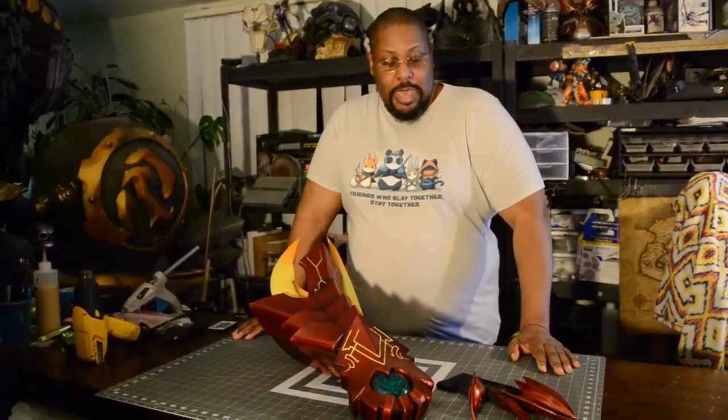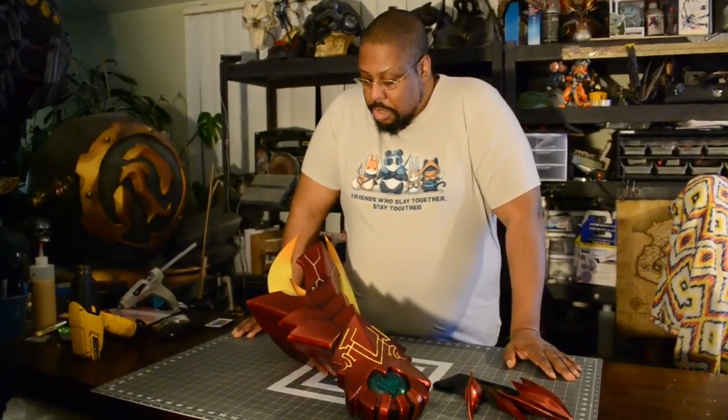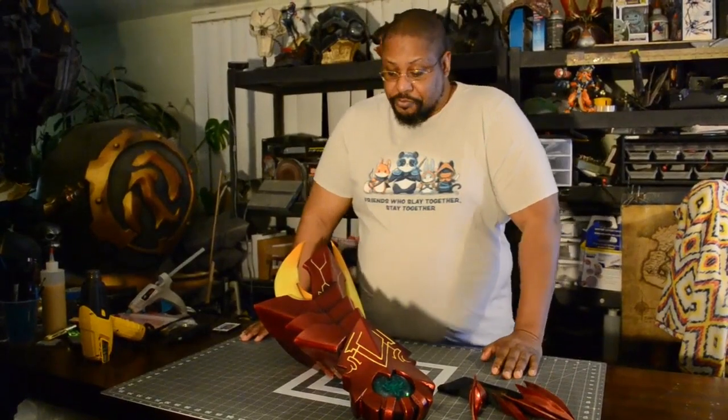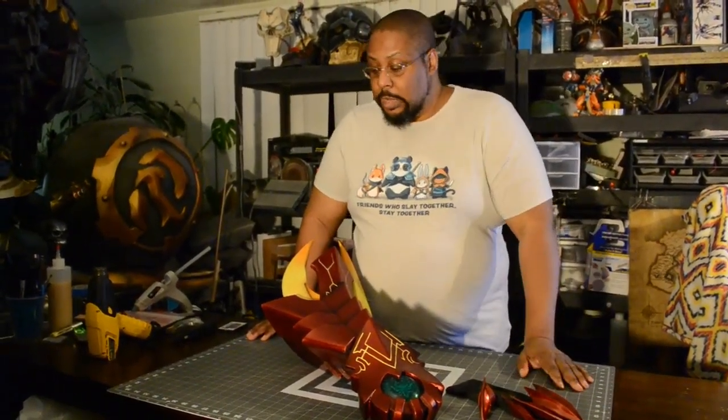Hey folks, welcome again. The channel is owned by DaVinci, and I am the DaVinci part of that. Today I'm debuting the completed commission of one of my clients — this is the Dragon Booster gauntlet from High School DXD, a very popular anime. I love it and I know the fans love it too.